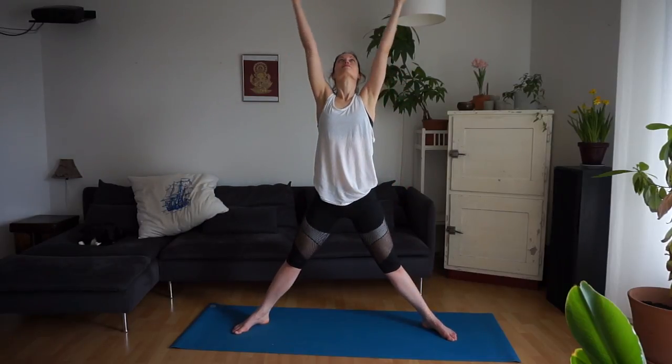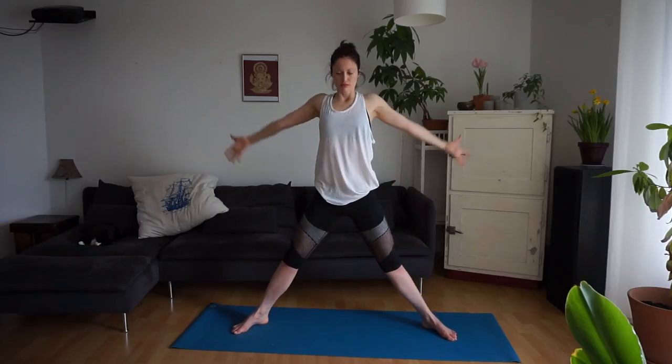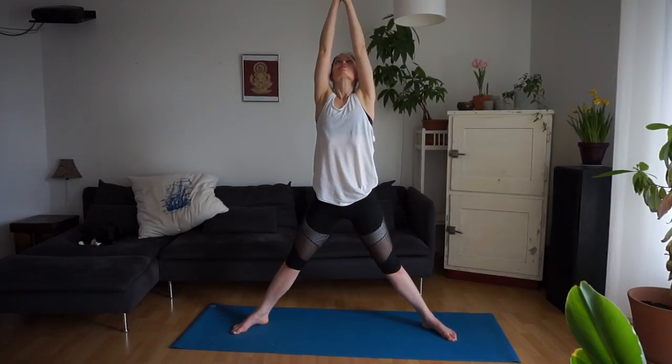Inhale, straighten the legs. Exhale, sit low — exhaling through the mouth. Inhale, straighten the legs. Exhale through the mouth, maybe sticking out the tongue. And then we'll stay here, letting some fire build up in the thighs.